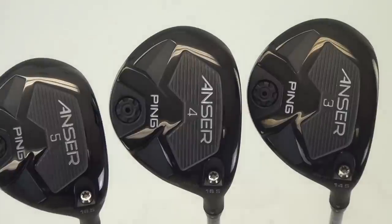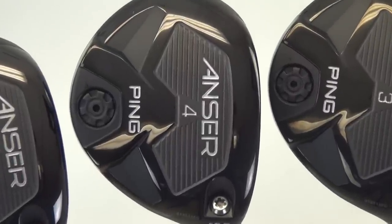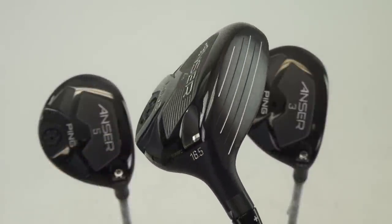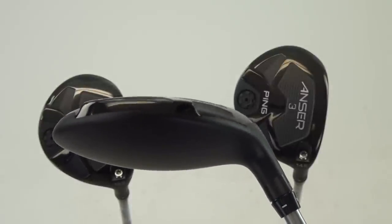What we've got here is our new Answer stainless steel fairway wood. It's available in 3, 4, and 5. It's also available with our new adjustable hosel. What our new adjustable hosel does is it allows us to move the loft a half degree more, a half degree less. We can leave it in the neutral position, or we can even make this particular golf club one degree flat.